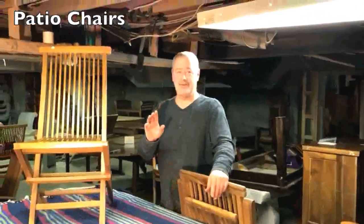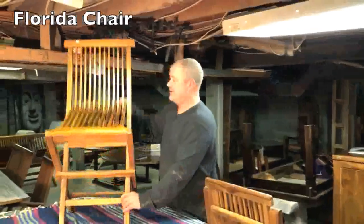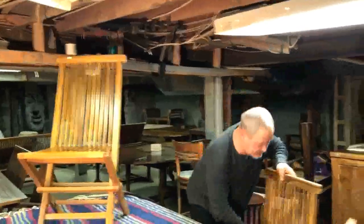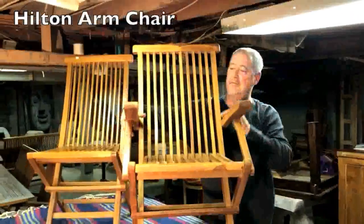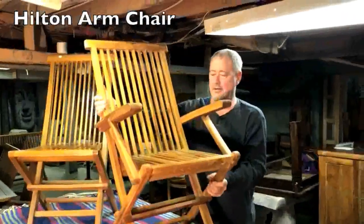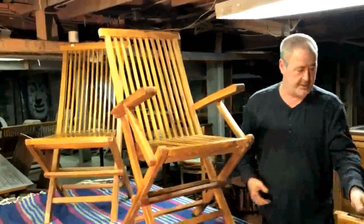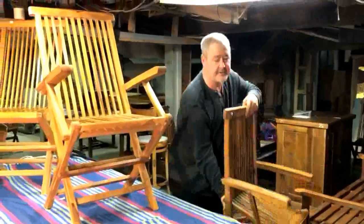These are our two most popular chairs. The folding Florida side chair — no arms. This is the Hilton folding arm chair, a little more support, really well built. Just to do a quick comparison, this is one of my competitors' arm chairs.